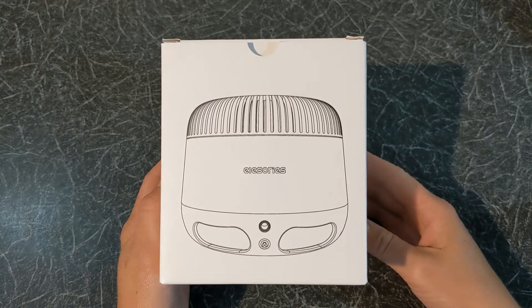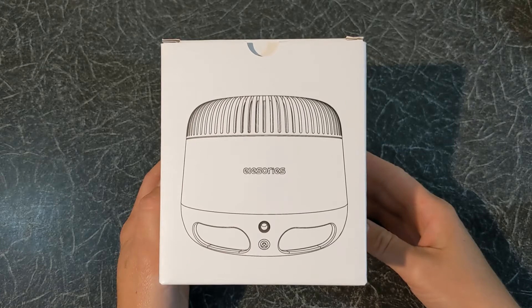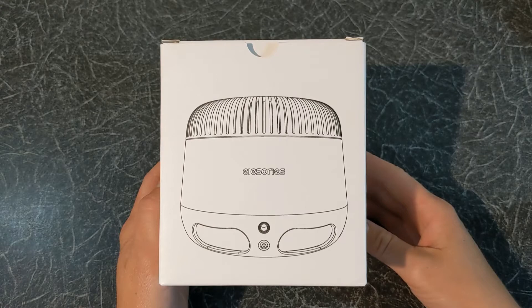Hello and welcome to Quick Tips 2. Today I'm going to unbox, set up and review the Elessory's white noise sound machine. Hopefully my video will help you with your buying decision.